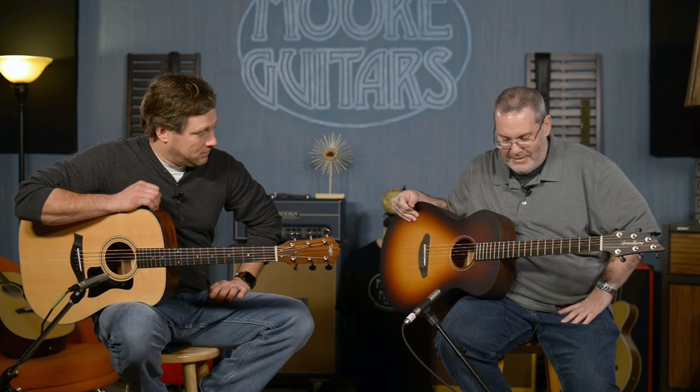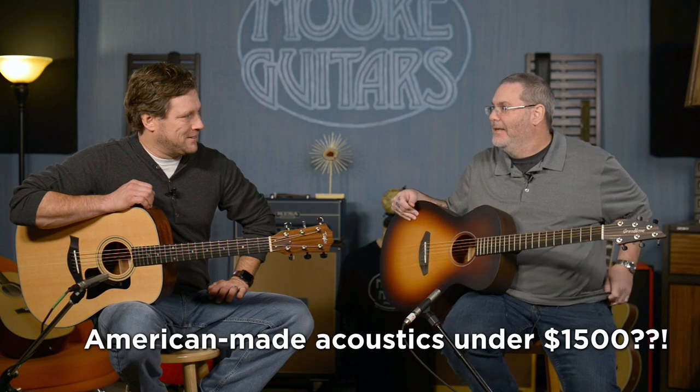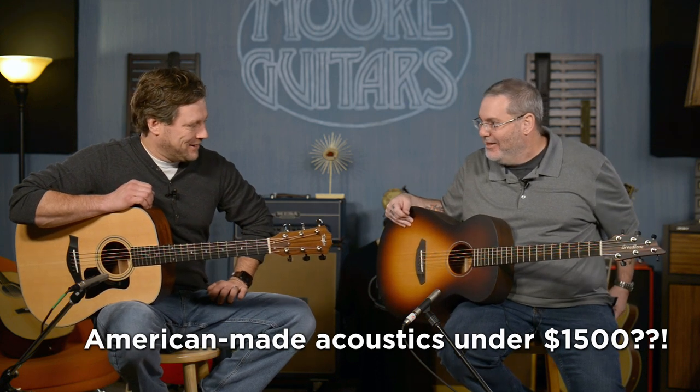I like that guitar you got there, Brad. And yours is mighty fine too, Robbie. They're awesome together. And the one thing about them is that they are under $1,500. Get out of town. Get out of Dodge. Really? Yes, under $1,500, both of them.